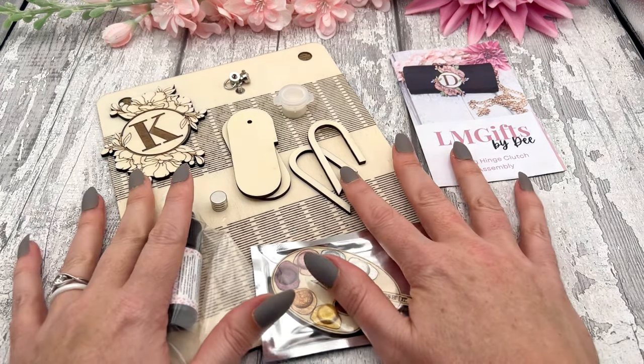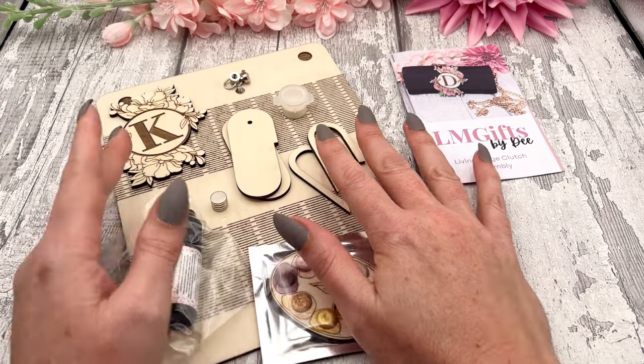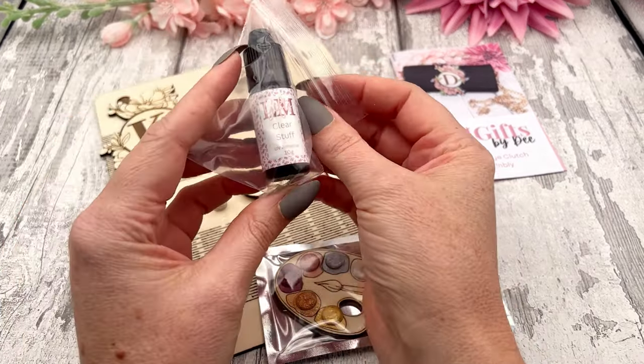Hey guys, in this video we're going to assemble your clutch bag or your little case, depending on which one you choose to make. I'm first going to go through all the items that you'll receive in your kit.